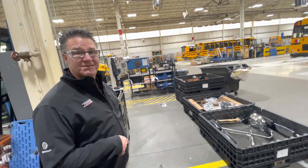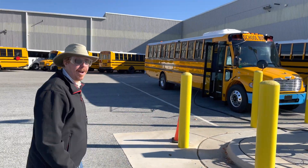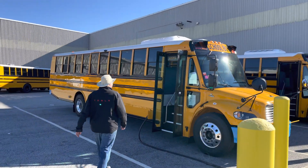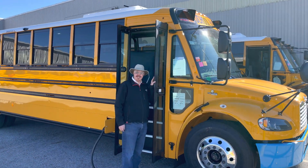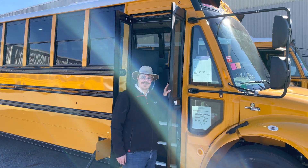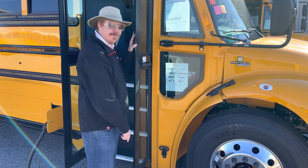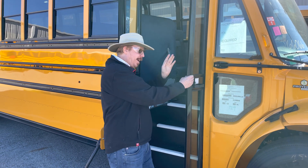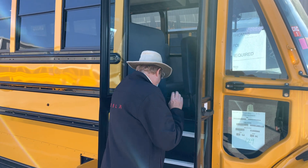Now we've got completed buses — we're at the end of the line. This is one of our four buses: a C2 Julie, going to South Carolina. I cannot wait to drive this thing.